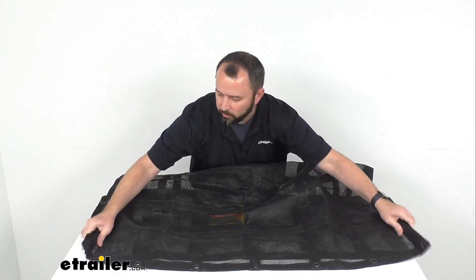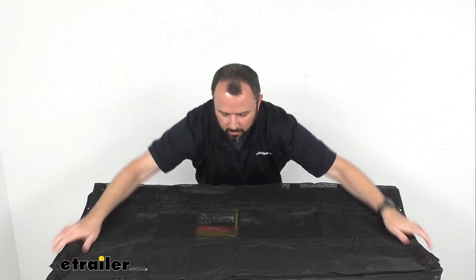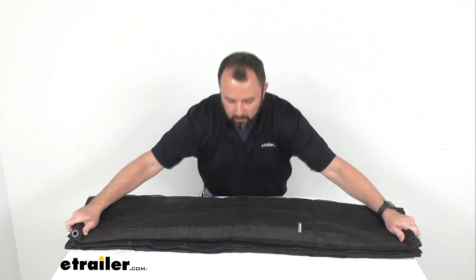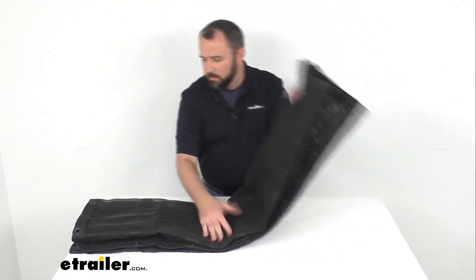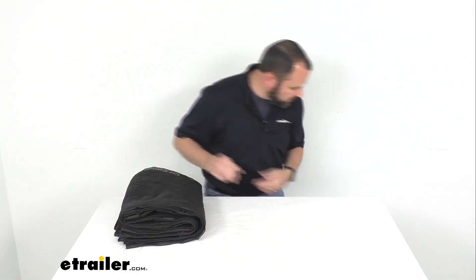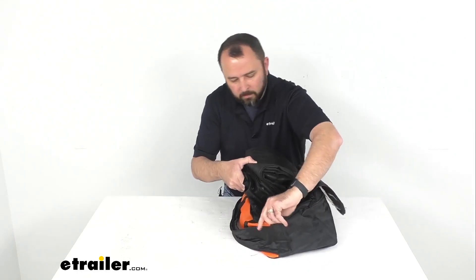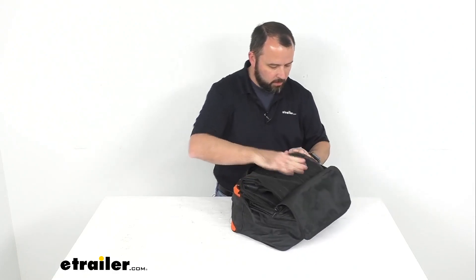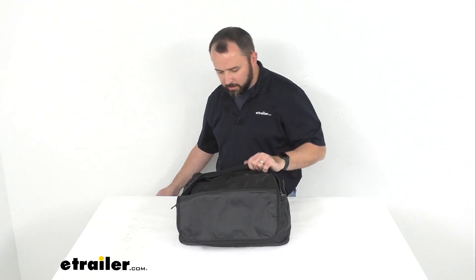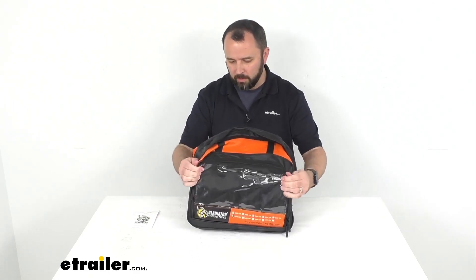As you can see as I'm folding it up, bringing the corners in — it's probably a bit easier to fold on your trailer or your truck. Giving it a few more folds, trying to get it close to the size of the bag. With the straps already in the bag, let's see if we can make it fit — and yes, it fits right in there. Zip it up — very durable zippers — and we've got a perfect fit.